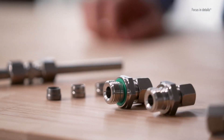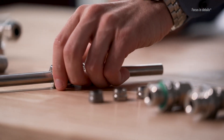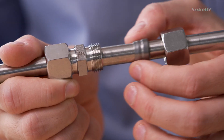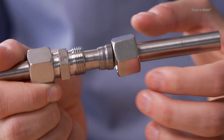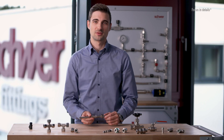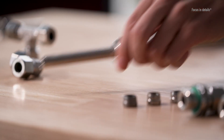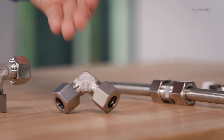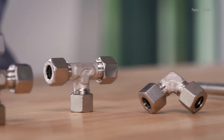The compression fitting is made up of three components: a body, the cutting ring, and the nut. Only in combination with drawn seamless tube is the function guaranteed. The body with a standardized 24-degree inside cone serves as a media-conducting base body and is available in straight, elbow, tee, or cross-piece versions.